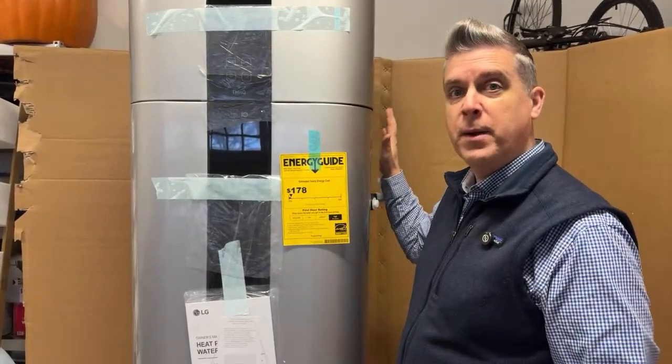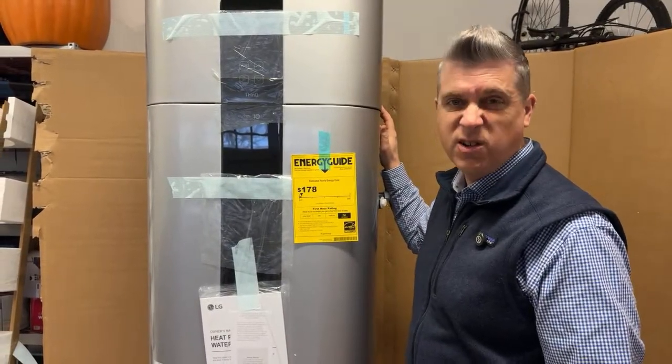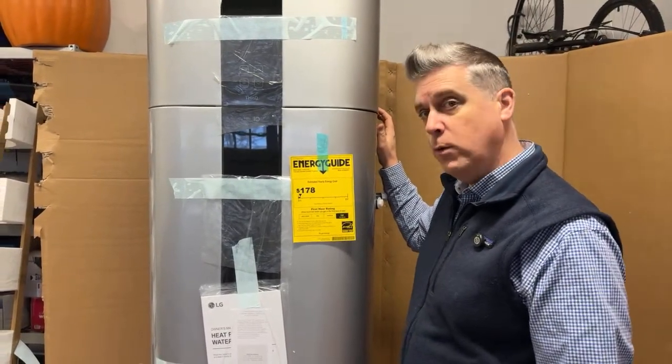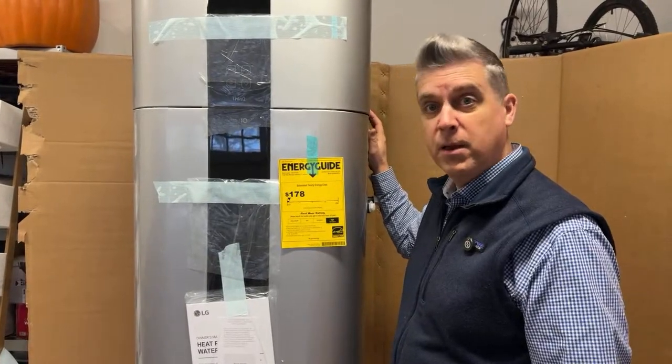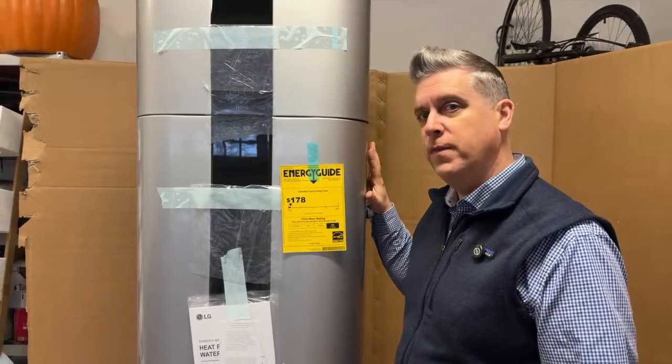From a gas perspective it's probably $250 — I'll have to look at it, but that's a great question. If folks know and want to comment below, let us know, but we'll definitely look into what it costs to run this system.